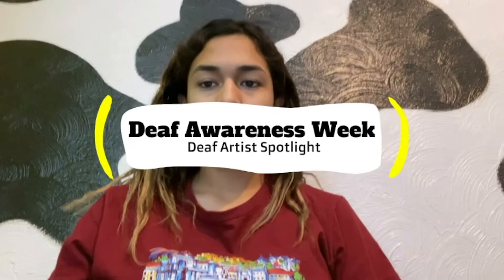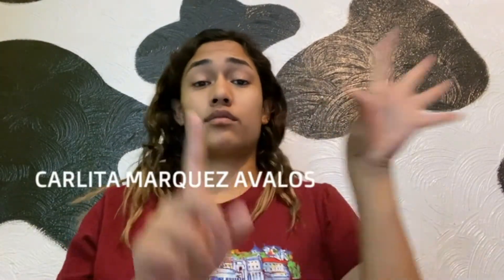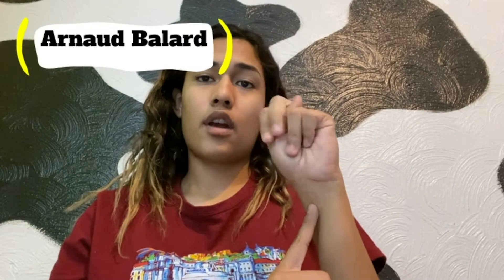She begins to sign. Her name is Carlita Marquez Avalos. Today's Deaf Artist Spotlight is Arnaud Ballard. This is how you sign his name.